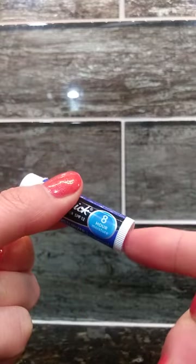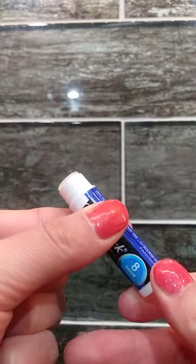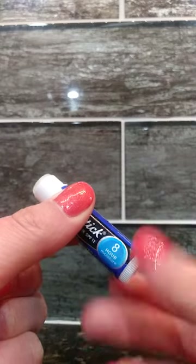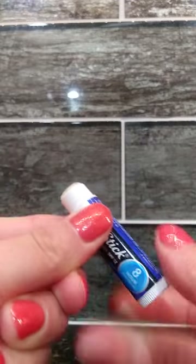The way this works is you would take off the cap and use the screw mechanism at the bottom to reveal some of the lip balm. You put it on your lips and then you screw this back down and put the cap on over it again.